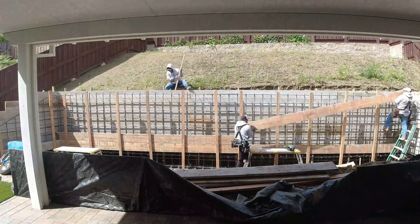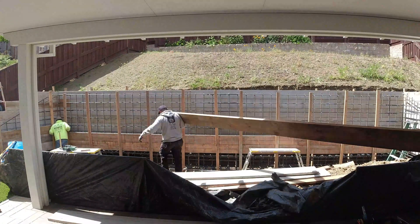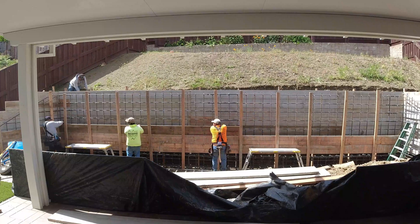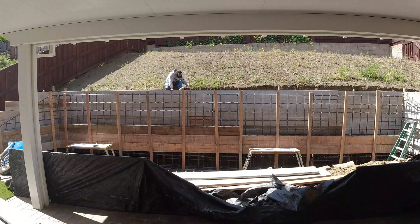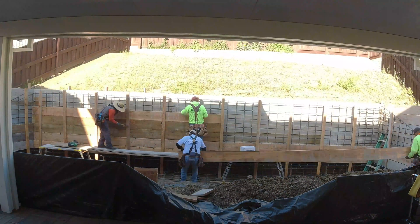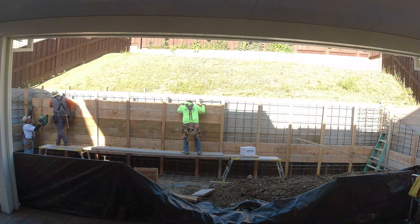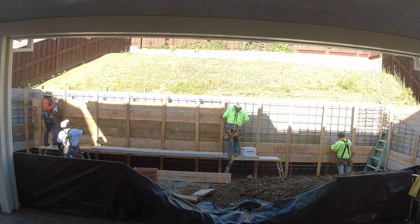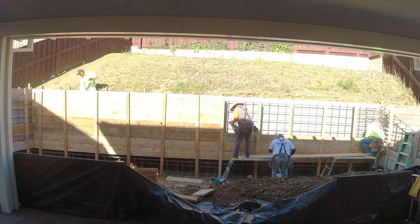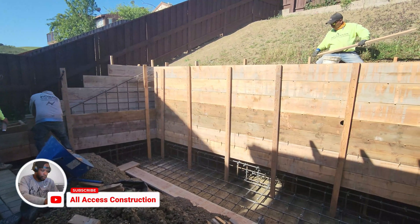I film with multiple cameras to give different angles of the project, and normally when I edit I pick the best one. With this project all three came out pretty nice, so I'm going to do two more videos — one from the left side and one from the right — to give a different perspective of us building this retaining wall. We also have four or five other videos from the longest concrete retaining wall that I'm also working on, so be sure to subscribe and hit that like button.